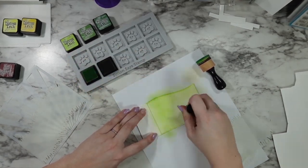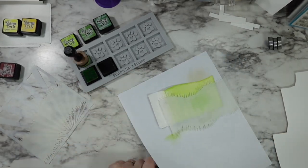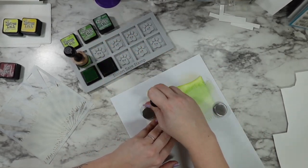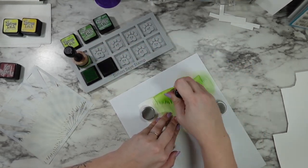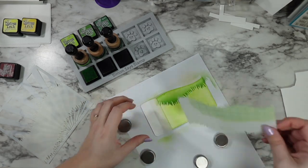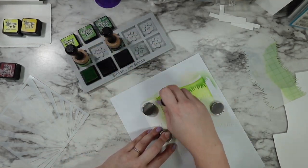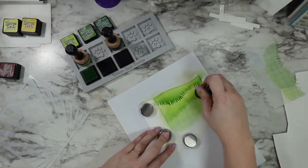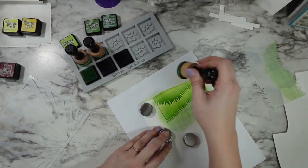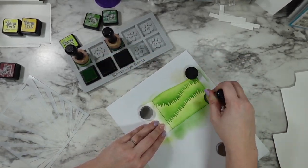I masked the edge of my front panel where the valley fold is with some washi tape so that I have a nice clean line. Then I'm going in with one of Lawn Fawn's grassy hillside stencils and some Mowed Lawn distress ink, and I'm also bringing in some Rustic Wilderness right behind those grassy peaks so that we get that really nice shadow all the way down. Then I'm switching which hillside I'm using and repeating the process further down on the card — Mowed Lawn again, then adding that really extra deep shadow right at the bottom with Rustic Wilderness.